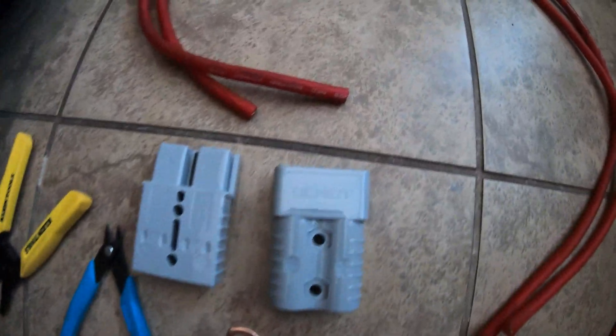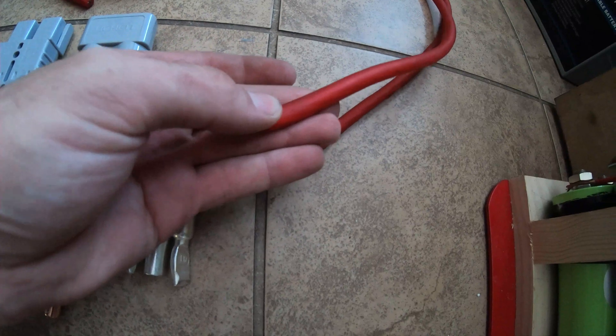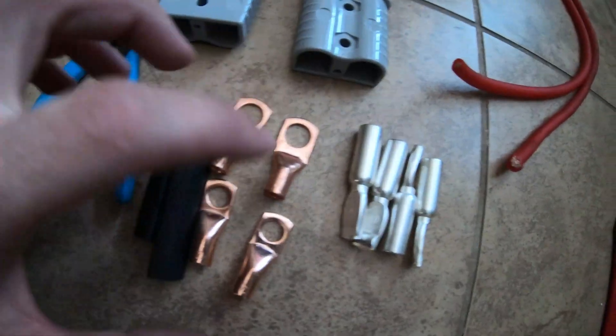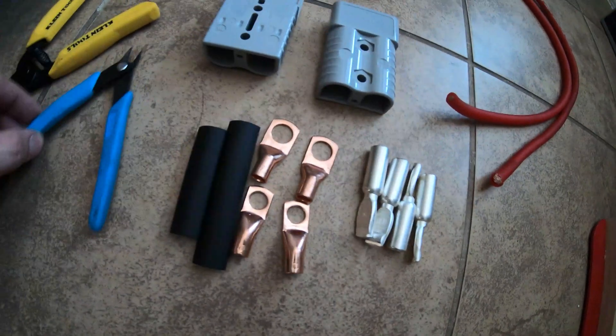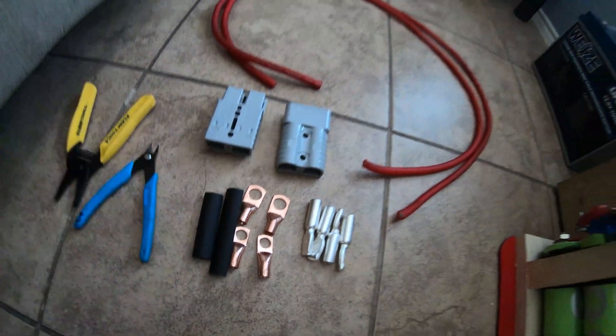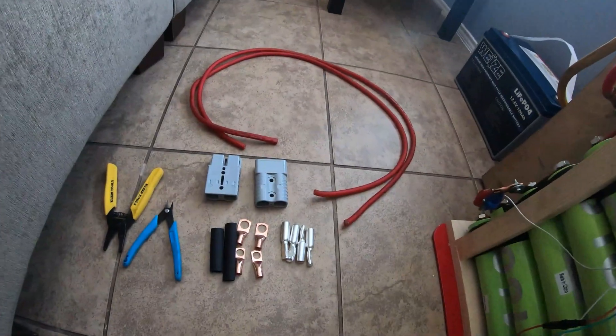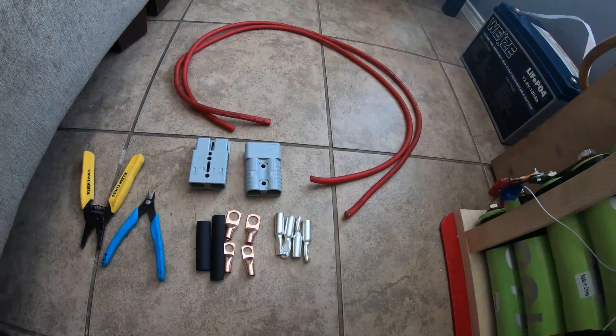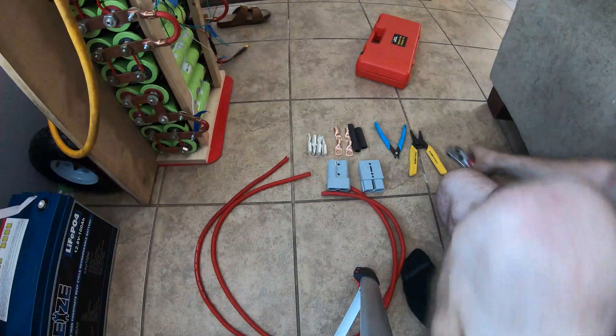Here's a quick overview of everything you need to make nice cabling: four-gauge power wire, Anderson connectors, copper lugs, a set of cutters, a set of strippers, marine heat shrink, and a hydraulic crimper. I don't have any black wire so we're going to use red and label it well so I don't accidentally hook it up backwards.